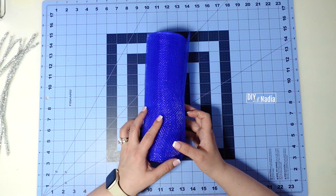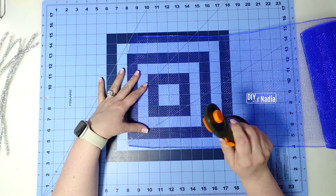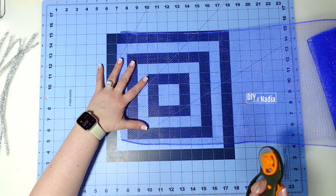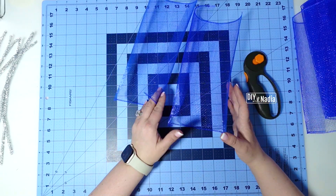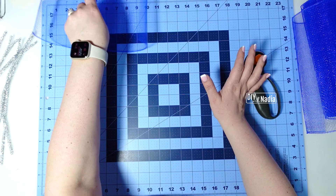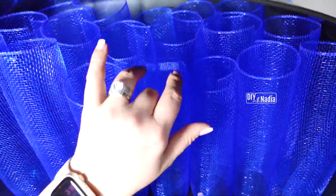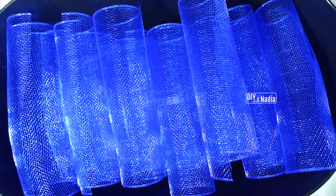I'm getting started by cutting our blue deco mesh. You can use a rotary cutter or a heat tool — I don't recommend scissors for deco mesh like this. We're cutting 10-inch strips and I don't stack them on top of each other because when you take them apart you risk fraying. I just leave them as they are and put them gently to the side. You will need 18 of these 10-inch strips. I keep my rolls in a laundry basket and pick them up one at a time so nothing gets tangled.